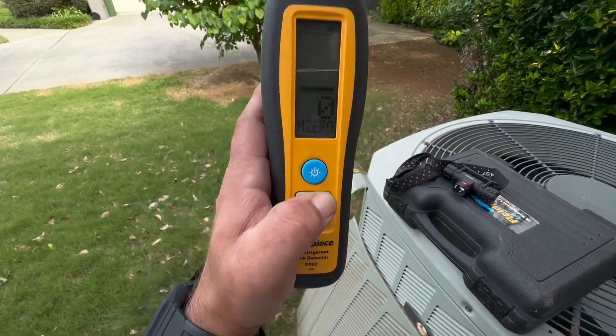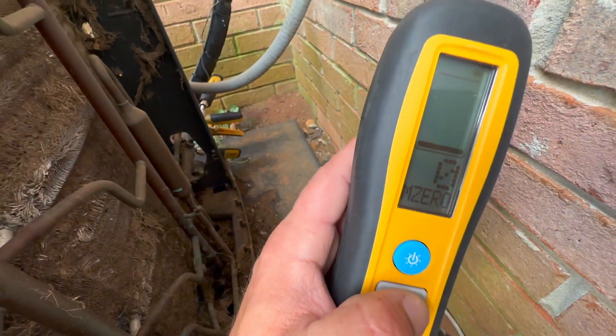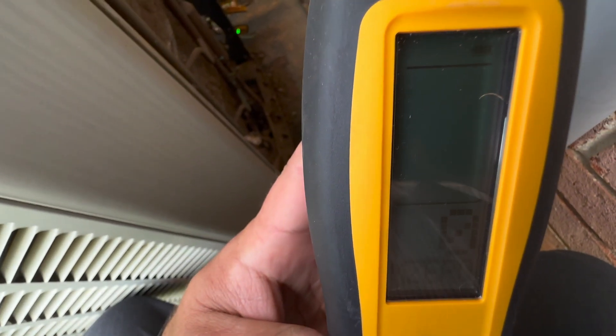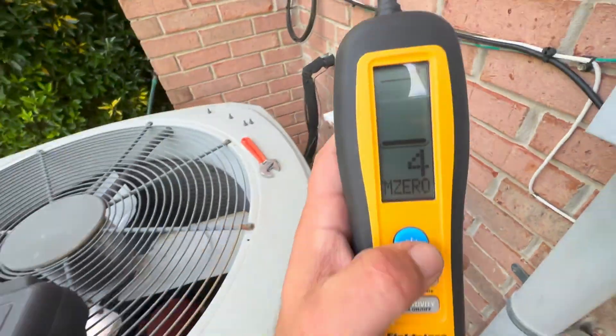All right, now we're at manual zero. I had a subscriber recommend using this setting. I've noticed it makes a different noise — sort of a pulsating noise. It's 100% leaking there.